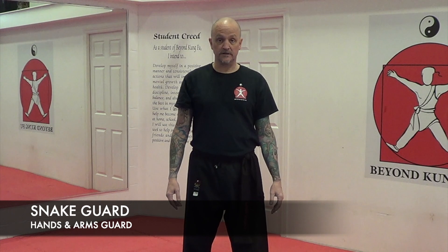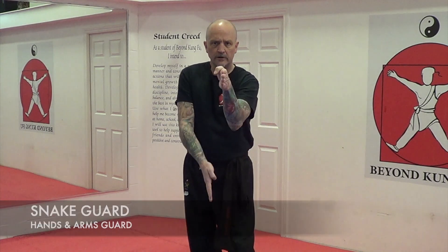Let's talk about guards. A guard is an obstacle. A guard is designed to protect a specific sector of your body — your upper section, your middle section, and your lower section. So a guard is designed to create an obstacle for your opponent to go around, to cover, to protect. So let's look at snake guard.